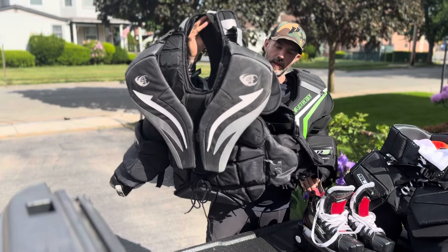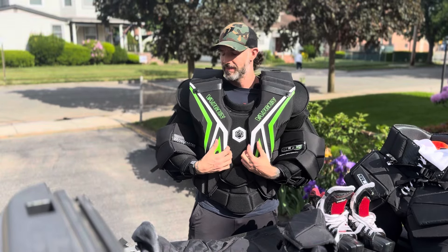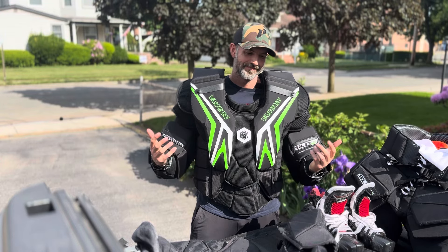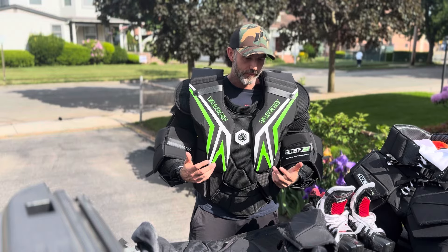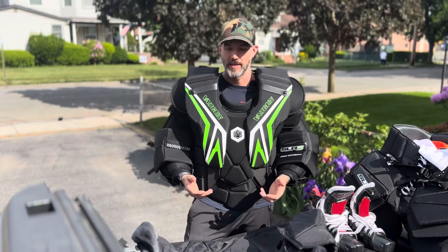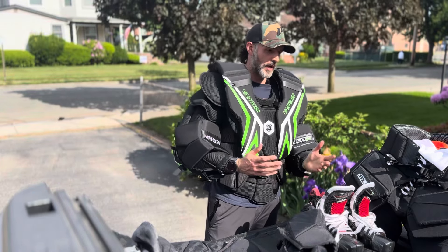I will 1,000% admit that from a protection standpoint, this is probably overkill for 75 to 80% of the guys that I play against. But at the same time, I don't really see a point as an adult to buy what I would call anything lower level.